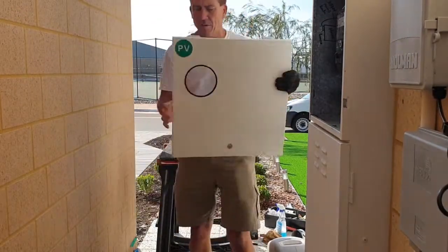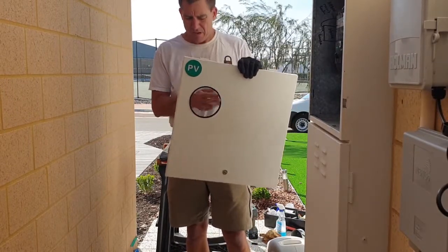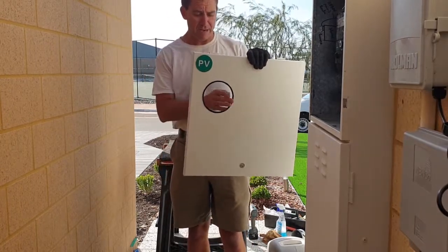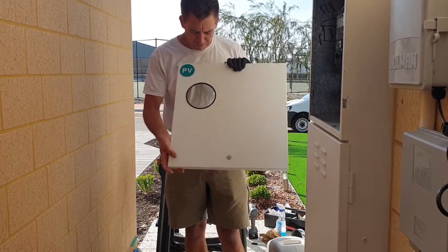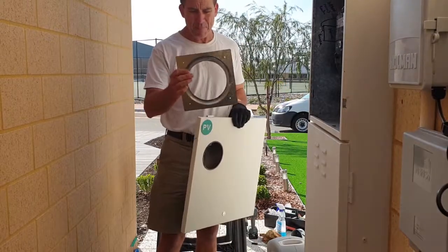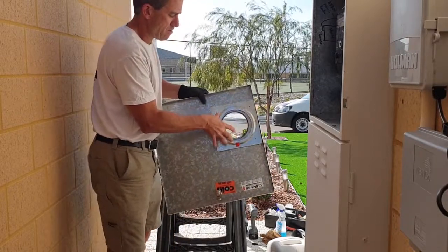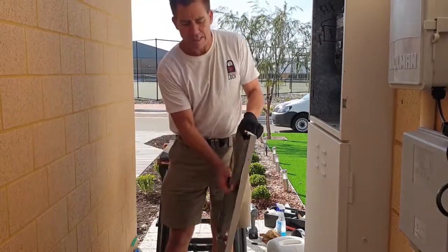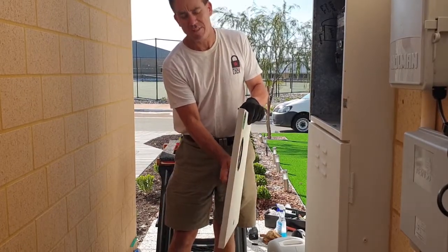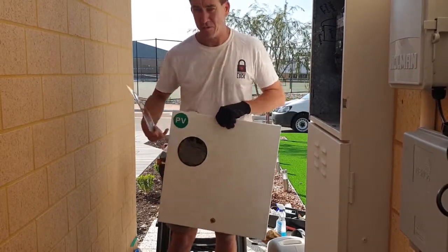I've cut the hole and fitted our water seal that's unique to Meter Box Lock. This is a fantastic little gasket that's not available anywhere — it's been specially made for Meter Box Lock. From here, we fit our back plate. That goes onto the back there, four holes that we rivet on. That will pull this really tight up against the door, forming a water seal and giving a beautiful finished look.